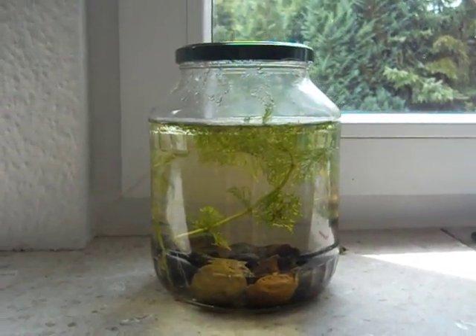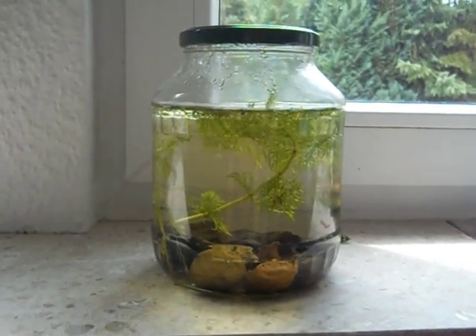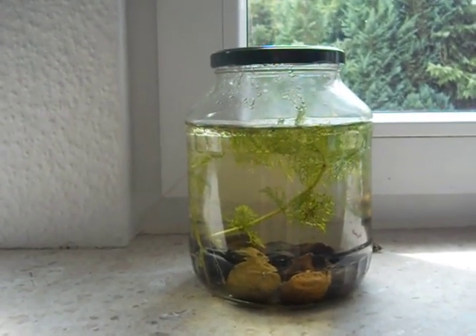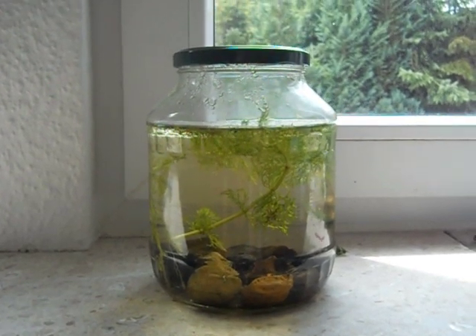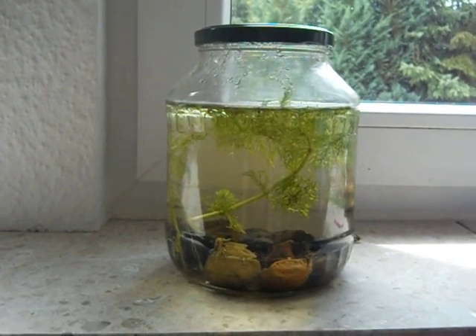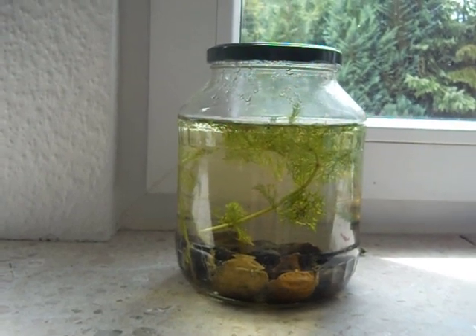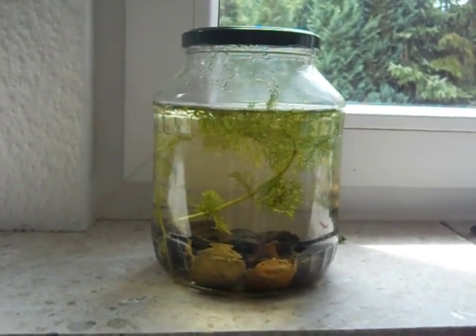I'm going to be raising those — I already ordered an aquarium, a filter, and the triops themselves. I just need to buy some sand and some mineral water. I'll do a video on the aquarium setup in about a week, and then in three weeks you'll see the triops.